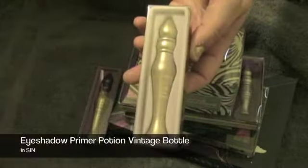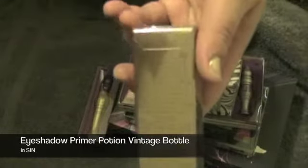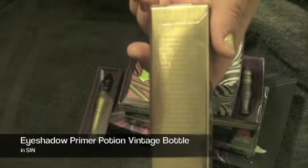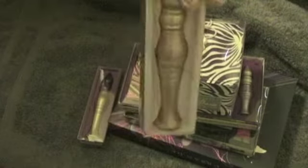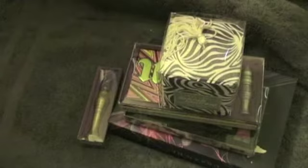First we'll start out with Eyeshadow Primer Potion — they call it the Vintage Bottle in Cyn. Cyn is a shimmering champagne shade that they say doubles as a highlight and glow tool. It's actually a really good and pretty color all by itself.